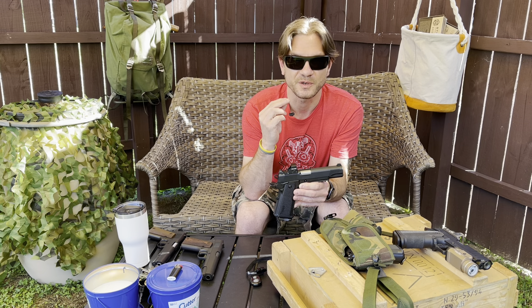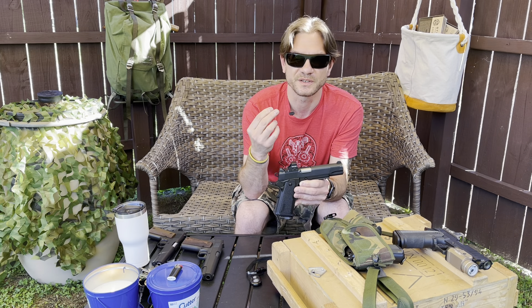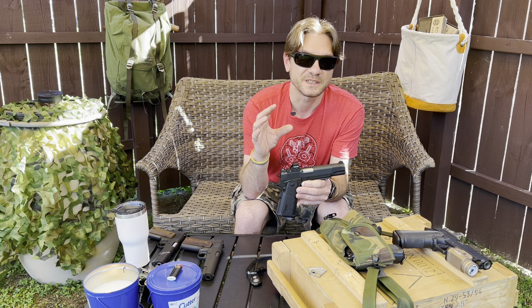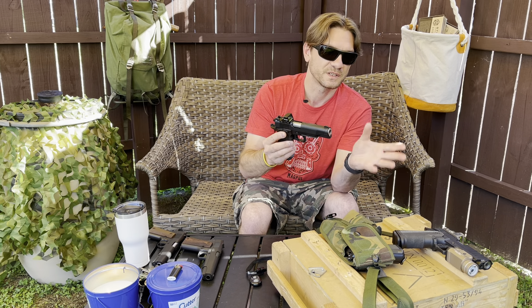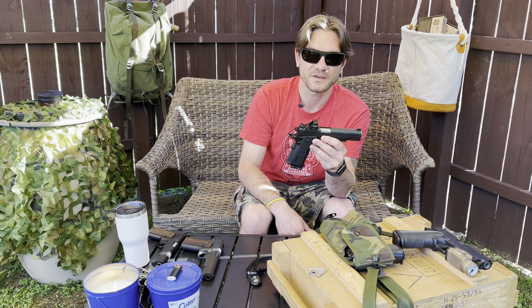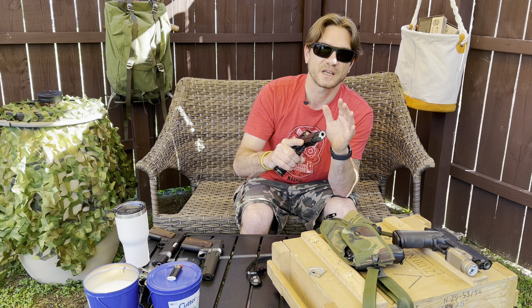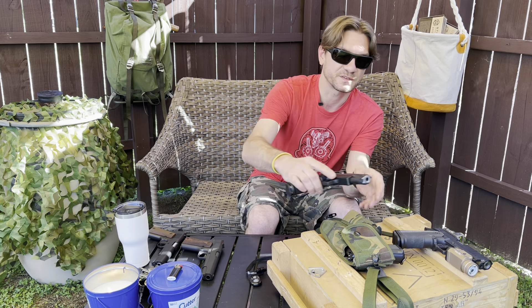Everything I own from SDS or SDS Imports are brands that have been revitalized — versions of guns that were used during very volatile time periods in US history. They have cloned them, and they are putting out some really nice high-end stuff. So there's the BR9 DS — there are a thousand videos on it — but just comparing it to owning the Prodigy: it's a good gun. It needs a trigger job, but outside of that, I really like it. I am thoroughly impressed with it.